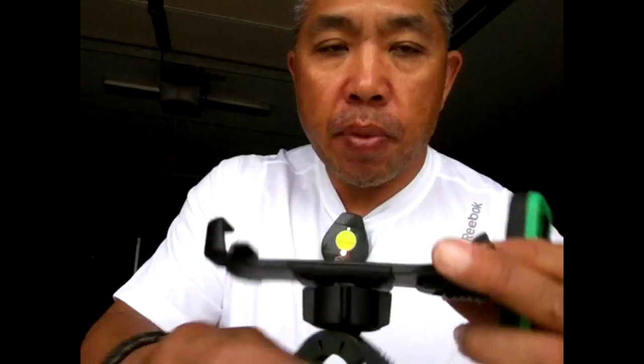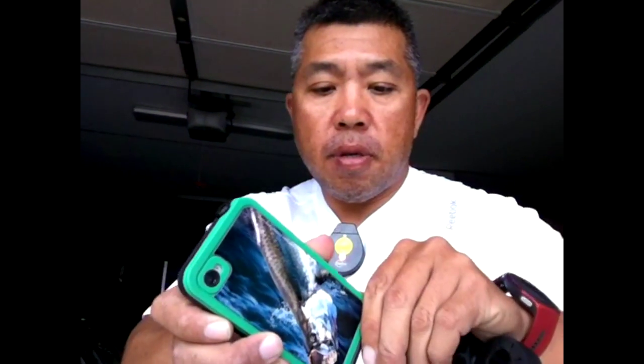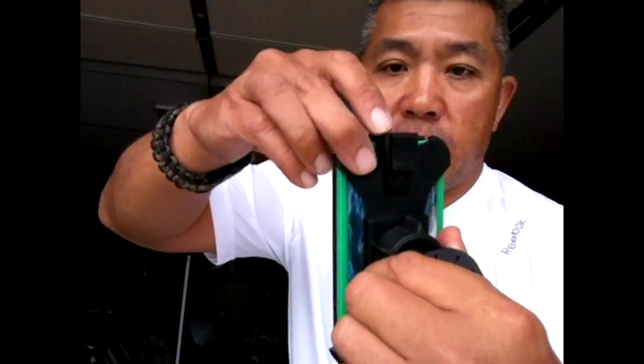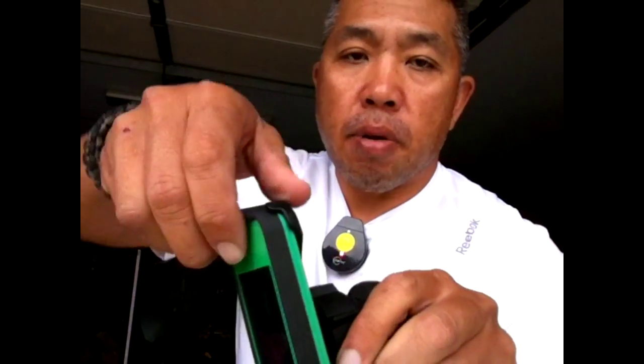I'm going to show you how to do it right now. The LifeProof iPhone just goes in just like this — you've got to close it and put it right here, and it stays in there pretty good. You can't take it out until you push this thing and it opens right up. So you can have it on a boat too — it works out good. I'll show you pictures of that when I mount it on my boat; you can use it as a GPS and stuff like that too.